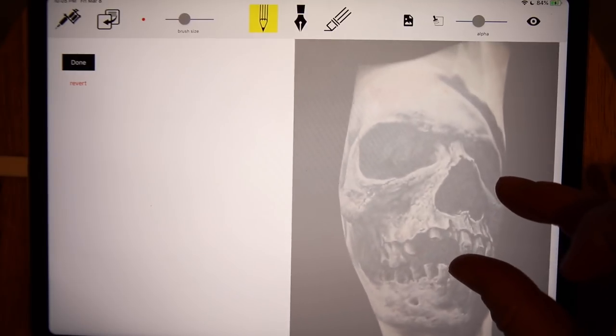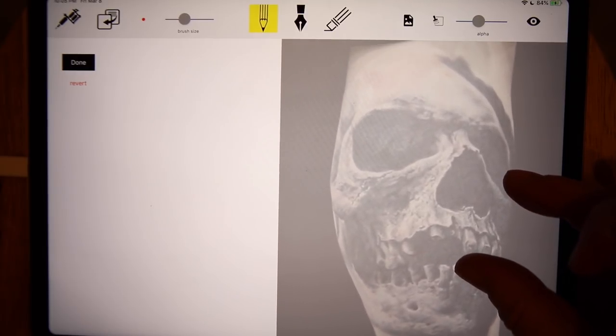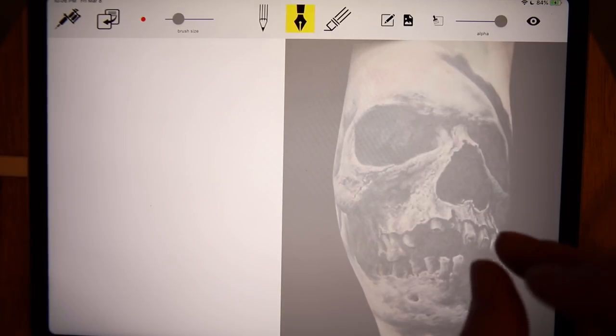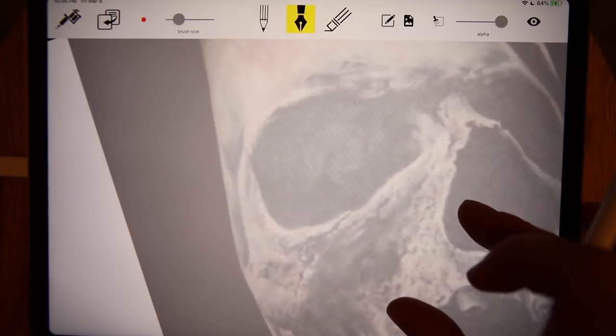I'm going to zoom in a bit, bring it up a little bigger, and then click done. I'll switch to the pen tool and create the stencil quickly. You can pinch to zoom in this app and rotate, which makes it a little easier. I'm going to trace this out now.